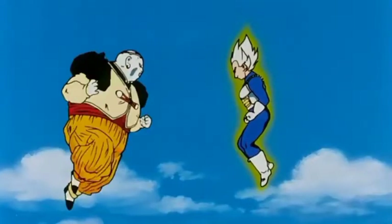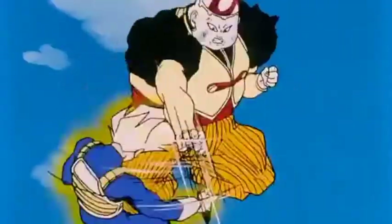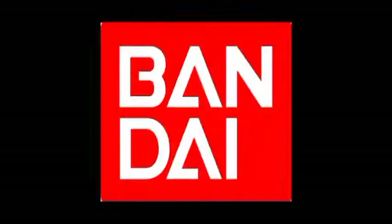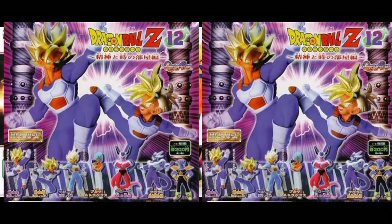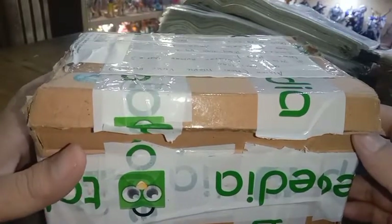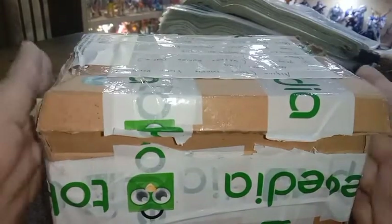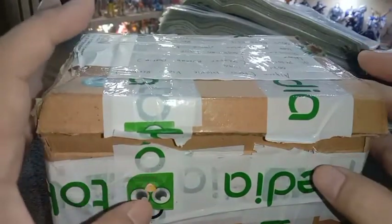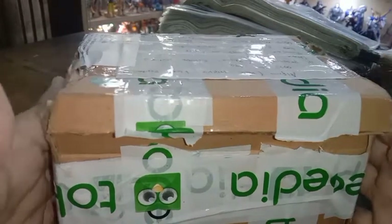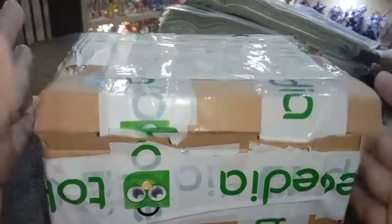Assalamualaikum warahmatullahi wabarakatuh. Teman-teman, berjumpa lagi dengan saya. Ini bongkar-bongkar paket, melanjutkan yang kemarin. Kemarin sempat kita bongkar satu paket yang ada di depan saya ini, sudah dibongkar seperti yang ada di video sebelumnya.